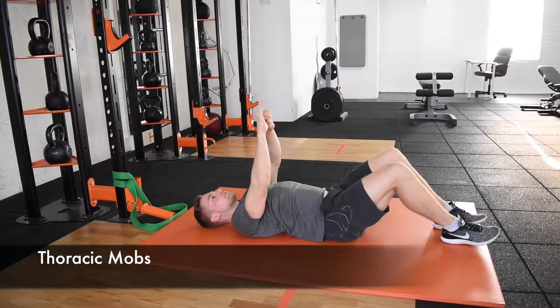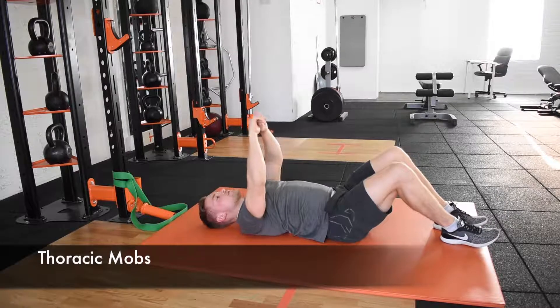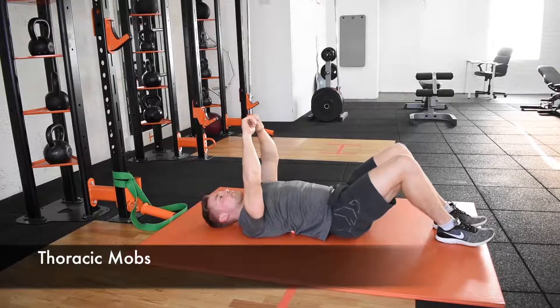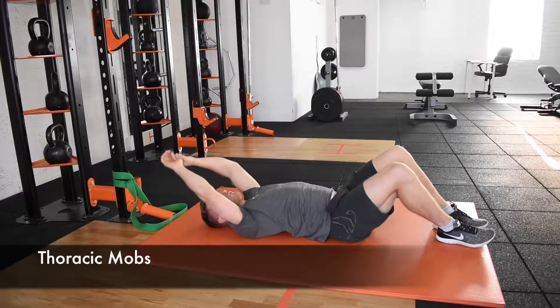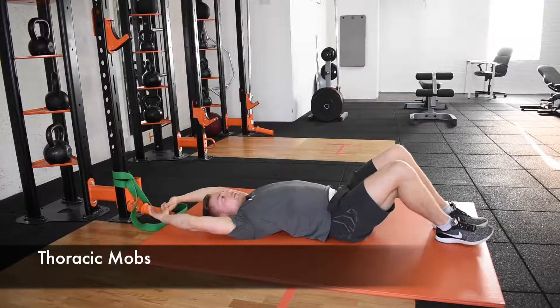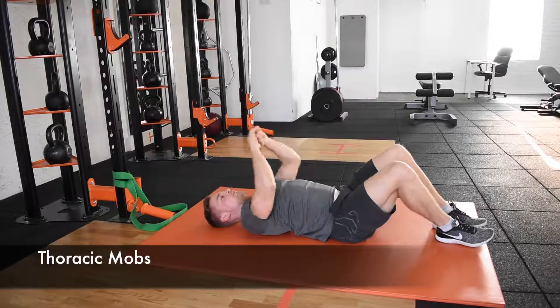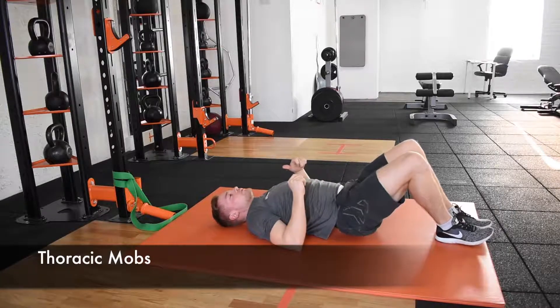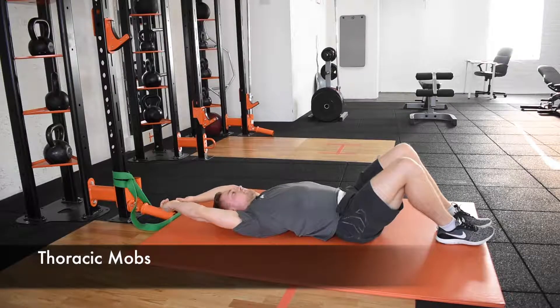Find little sore spots and spend a little bit of time working on those. Make sure you keep breathing throughout. Spend a good few minutes doing this, just because the thoracic spine is quite a large area. Spend time on both sides.